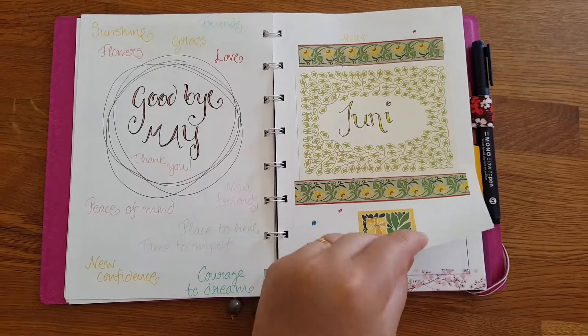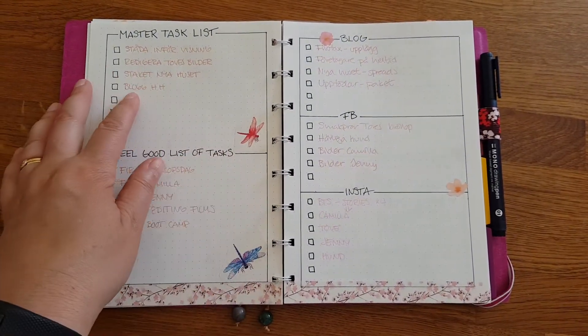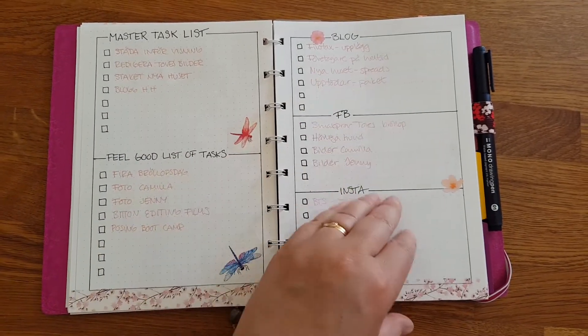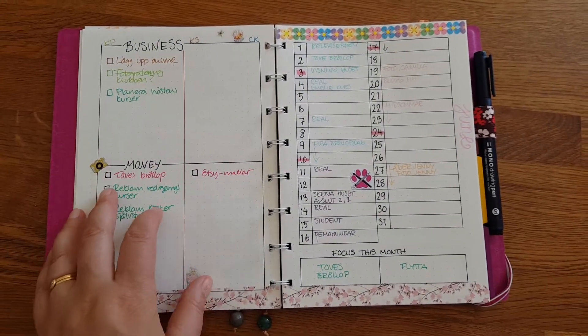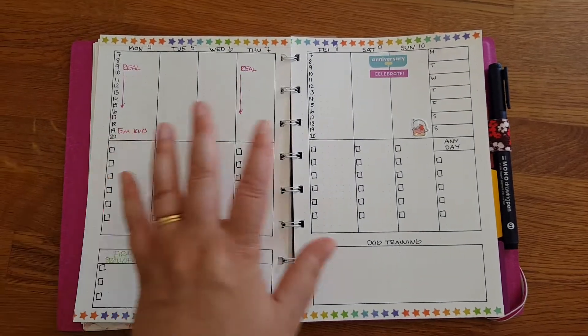Goodbye May, hello June. I made a master task list, a feel-good list of tasks, planning for my blog, Facebook and Instagram, business and money for this month, and a monthly layout.